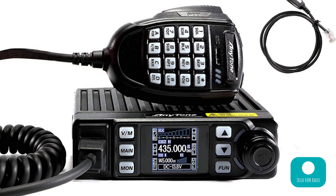Hey guys, welcome back to Irish Ham Radio — or welcome to Irish Ham Radio if it is your first time here. Today's video is a long-time use review of the VHF/UHF Dual Band Anytone AT779UV Mobile Radio.